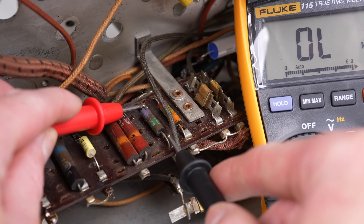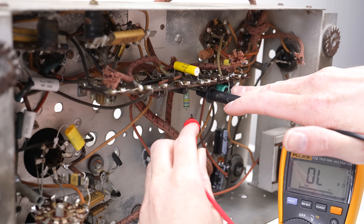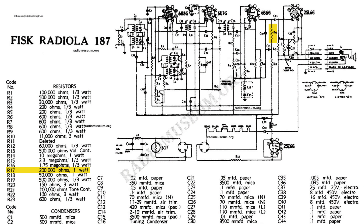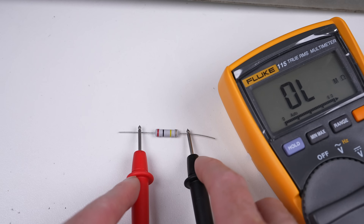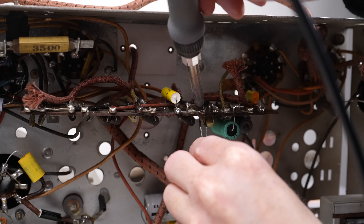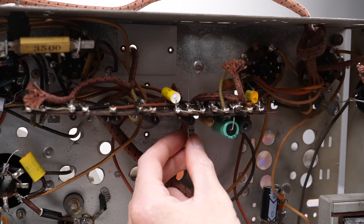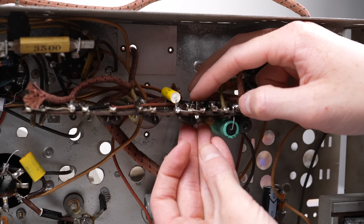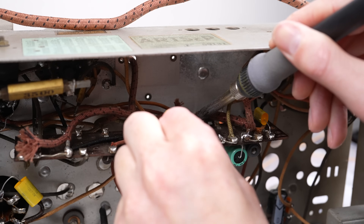Back under the chassis, I began measuring the resistors to find one was open circuit. It appears to be part of a voltage divider. Given it's open, the tubes are getting the completely wrong voltage, which would explain the distortion and why the surrounding wires have obviously gotten very hot. The old resistor was once 180k ohms, although the schematic calls for a 200k resistor, so that's what I'll be replacing it with.